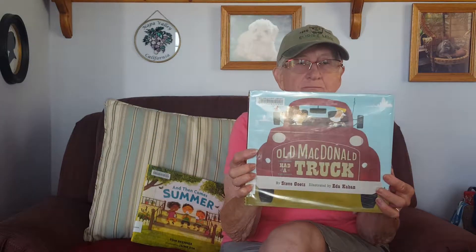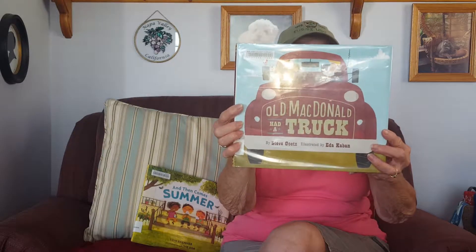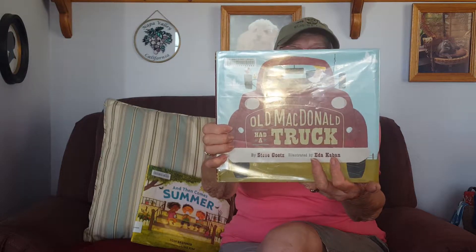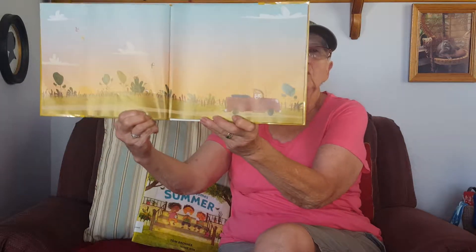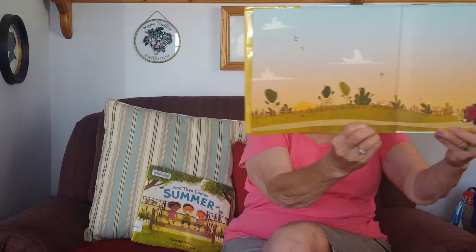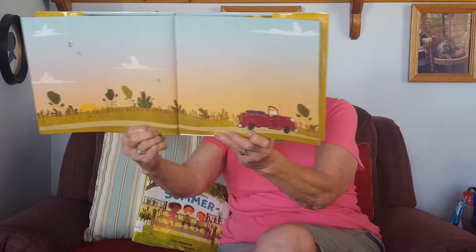Here we are again with Grandma Bev's story time, reading a book to Hank — Old MacDonald Had a Truck! E-I-E-I-O. Let me open up the book, Hank. Here's that truck — he's driving along, chugga chugga chugga chugga. Oh no, that's a choo-choo! Honk honk — there we go, that's a truck.